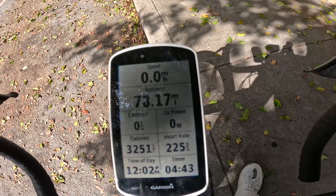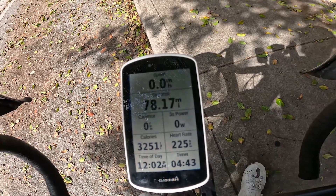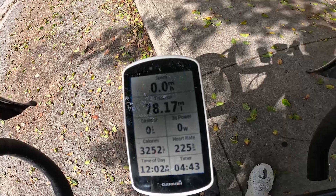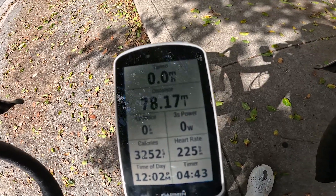Speed is also going to factor in how far I'm going to be going, how long it takes for me to get there, what I need to do in between the process of getting there — and that's when distance comes in. That's the second metric.